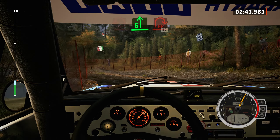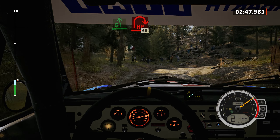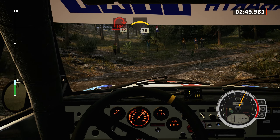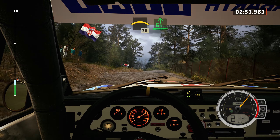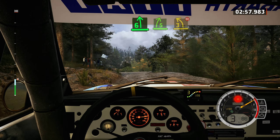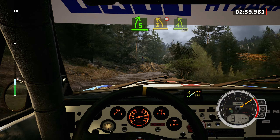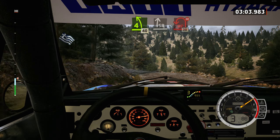Into 6 left, and hairpin right. 50, left over small crest. 30, 6 left, break, and 5 right, into 3 left short, don't cut, and 4 left. 40, slight right, into 7 hairpin left, don't cut.